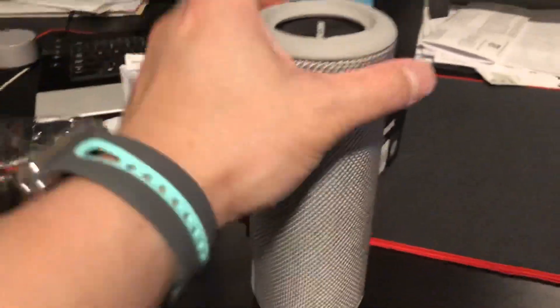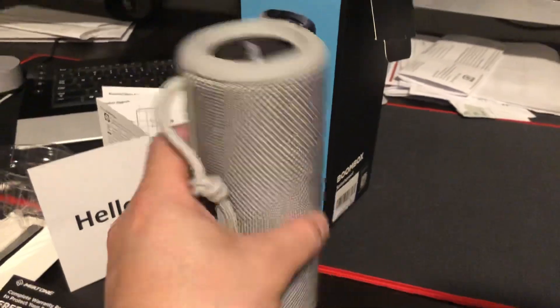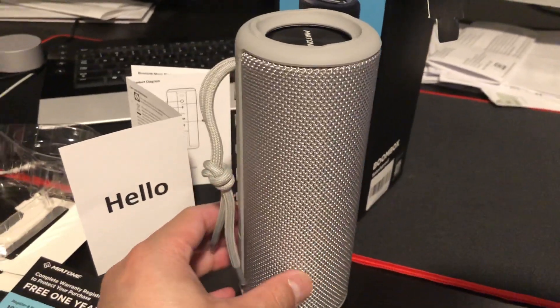So overall, I really like it. I like the design, I like the size of it, and it's very loud. Holding it this way works great — you get double the sound.